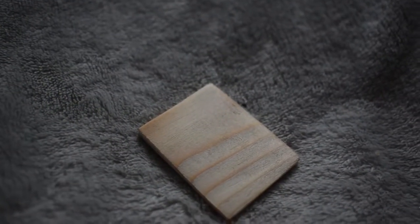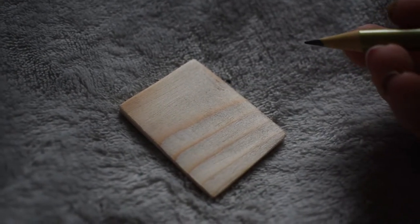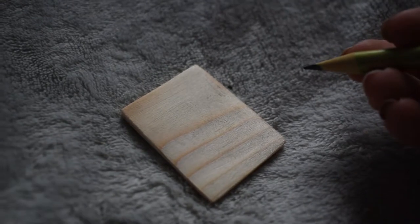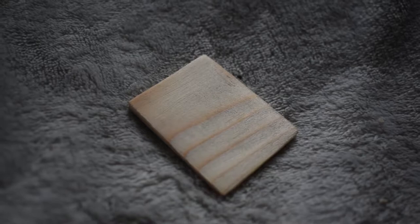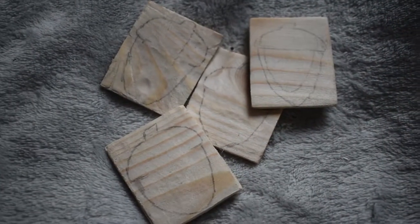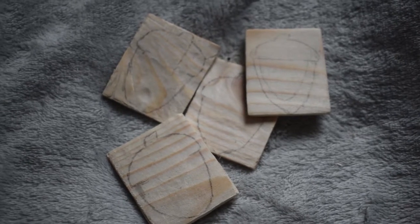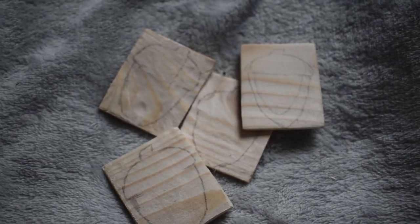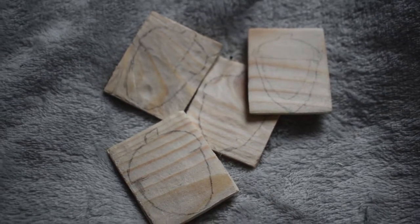Now I'm going to draw a template of an acorn on one of these with just a pencil so I can then cut it out round that shape, sand it again, and have some nice shaped things ready for the garland. I've drawn the rough four acorn outlines and I haven't been too picky about this because it's nature and every acorn is different — things vary. Now it's time to cut them out.